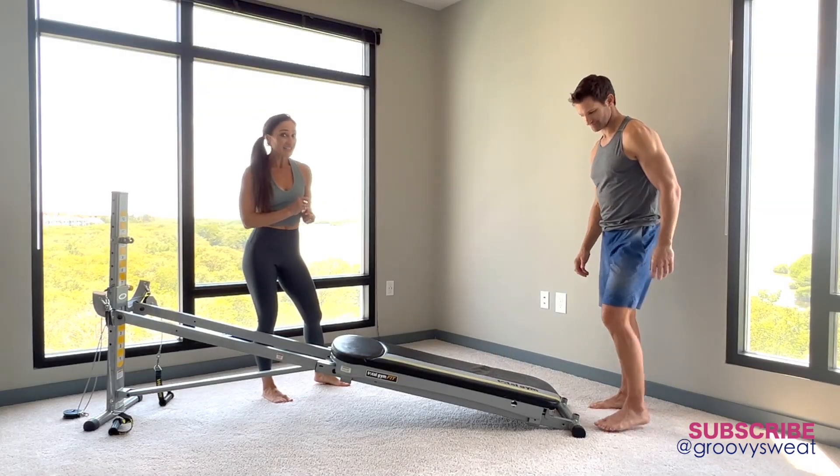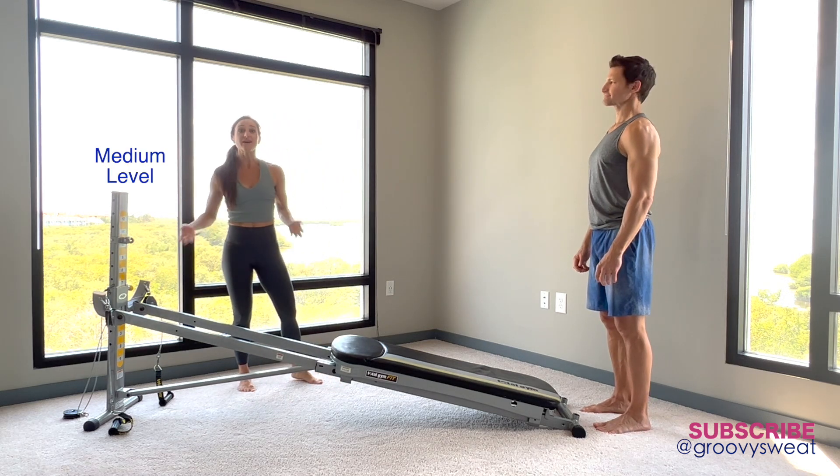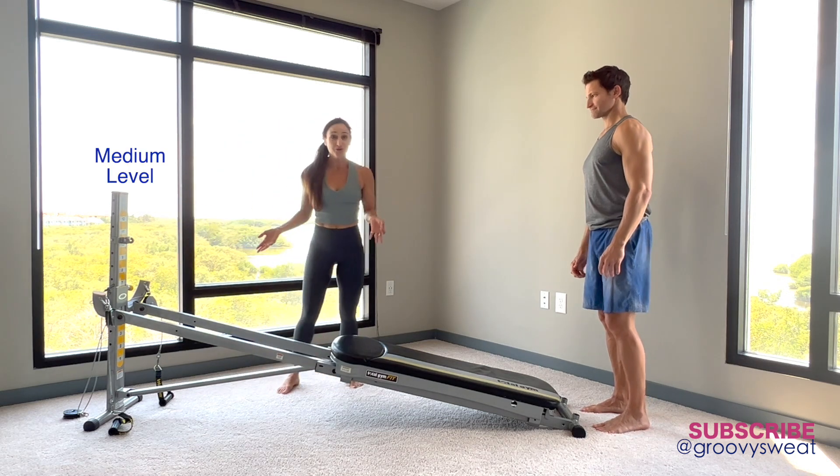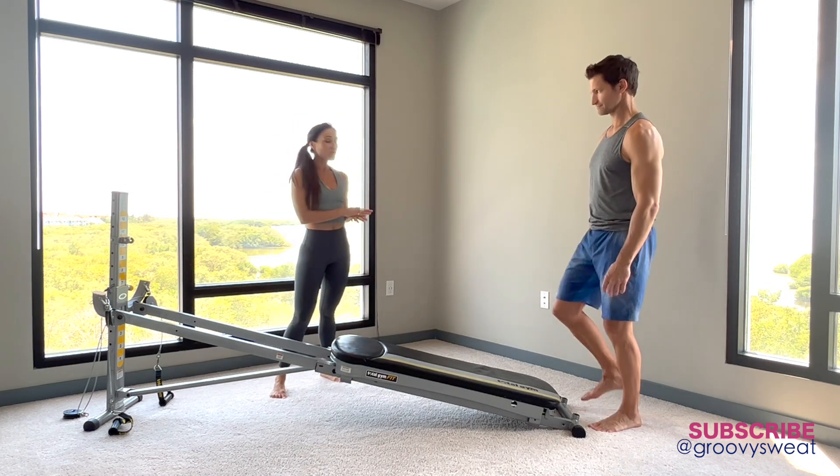From the very bottom of the glide board, same incline, we're going to keep it at a medium level and you can adjust that according to your flexibility. Mark's going to start out with a warrior one.